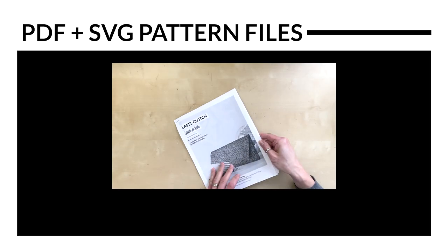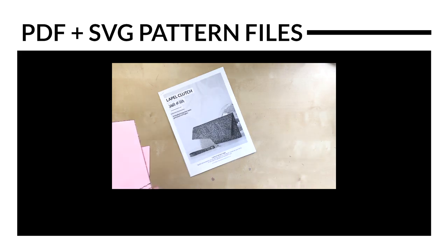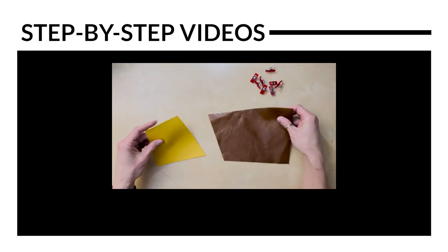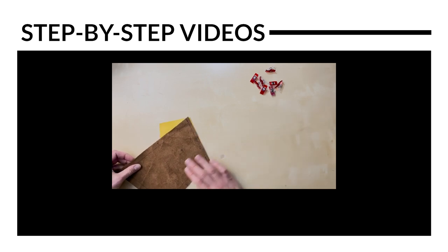The pattern itself comes with a PDF file with detailed instructions and photos, as well as the printable paper pattern and SVG cut files. Also included is step-by-step video instructions from start to finish that covers everything from cutting and prepping your materials through making the entire bag and finishing it off.